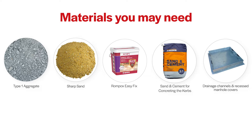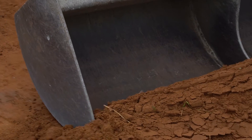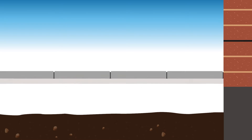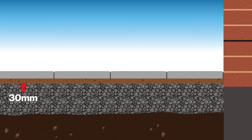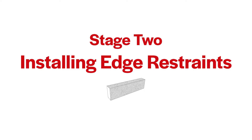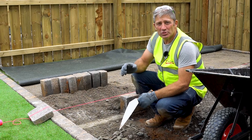You may also require drainage channels and recessed manhole covers. All these materials can be purchased from your local builders merchants. The first step is the excavation process. To work out the depth you need to dig, take into consideration the depth of the flag, the laying course which should be 30mm thick, and the sub-base layer which should be 100mm thick.